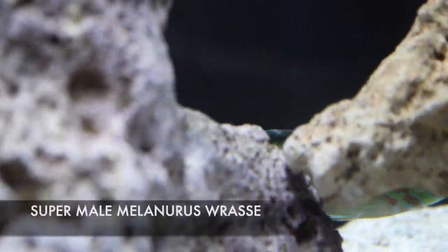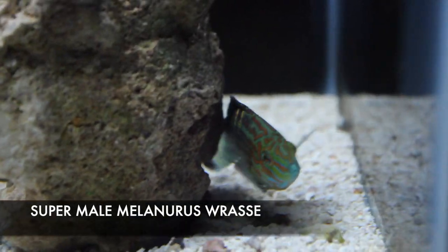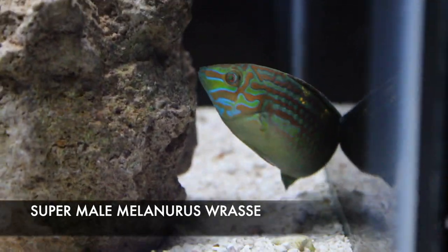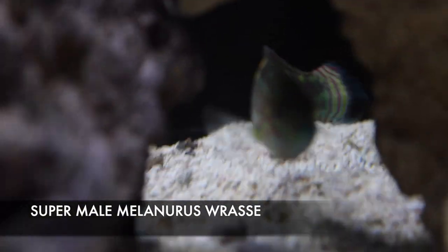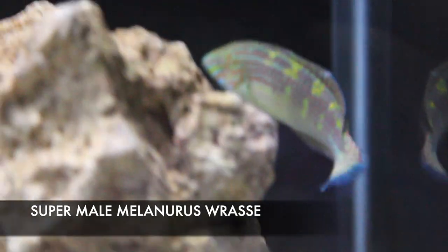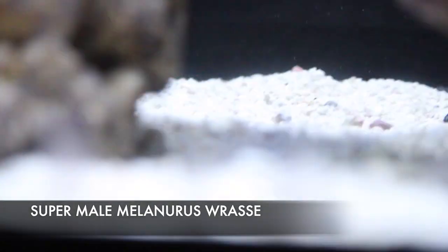This is a melanurus wrasse, but more like a super male melanurus wrasse. This is the first time Hayden and I have seen one like this — its colors and markings are more spectacular than regular males, with what looks like gold highlights on his back. Melanurus wrasses are one of our favorite wrasses to put in aquariums, whether reef tanks or fish-only. This super male is truly spectacular, and if you're in the market for one, this guy is the perfect one to come scoop up.